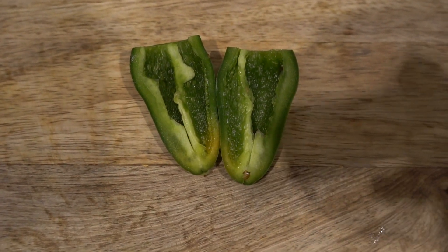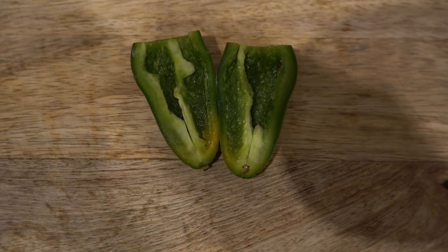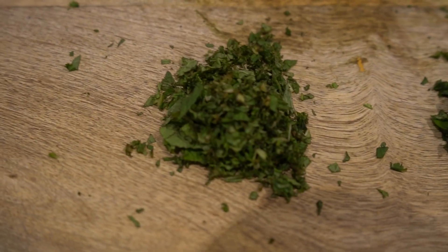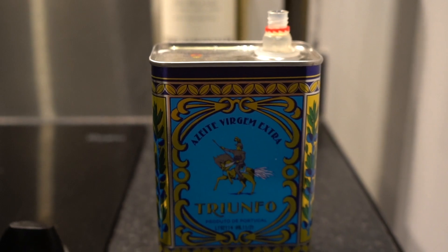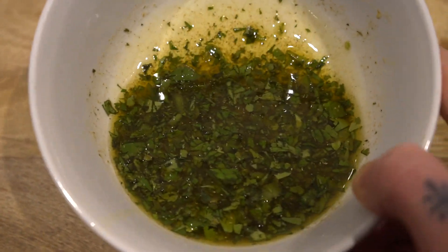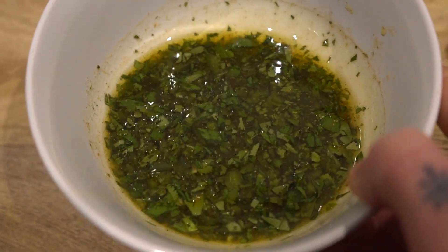So with the green chilli, all I've done is cut the stalk off, cut it down the middle, and taken all the seeds and the inside out. What I've done is just diced them all down into really nice, small, fine pieces. And as you can see, I've done the same for the mint, the basil, and the coriander. I've put all the ingredients into one bowl, now all we're going to do is just add the olive oil. I've added the olive oil, give it a nice little mix and it's created this nice sauce that we're just going to pop on top of the monkfish.